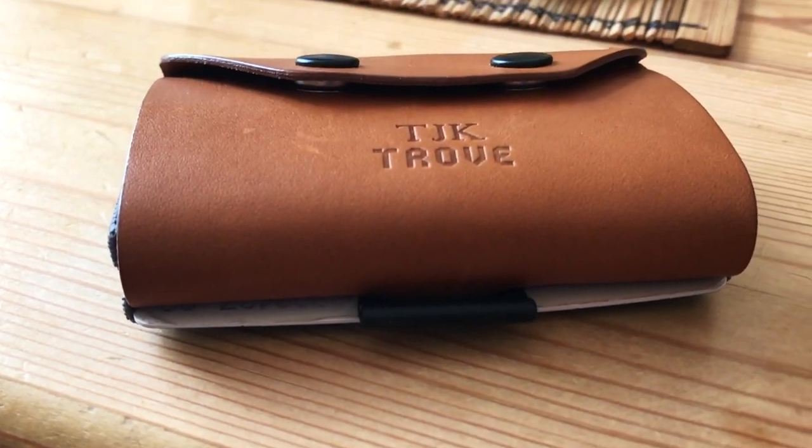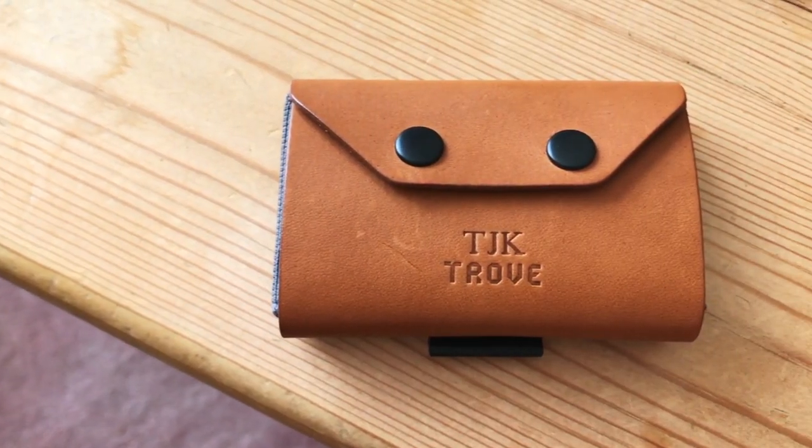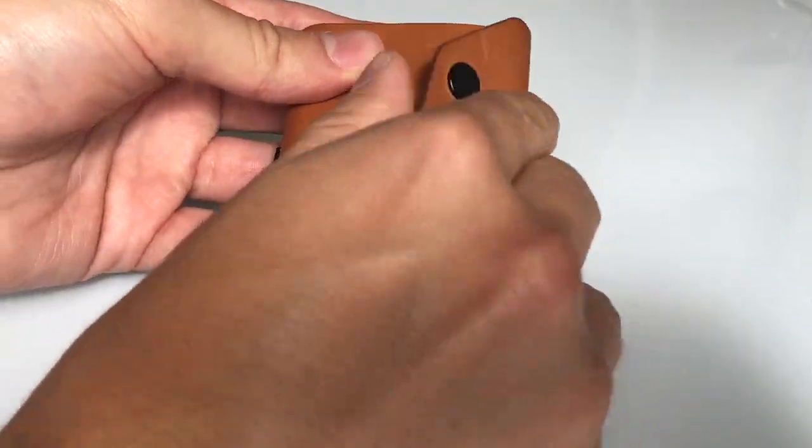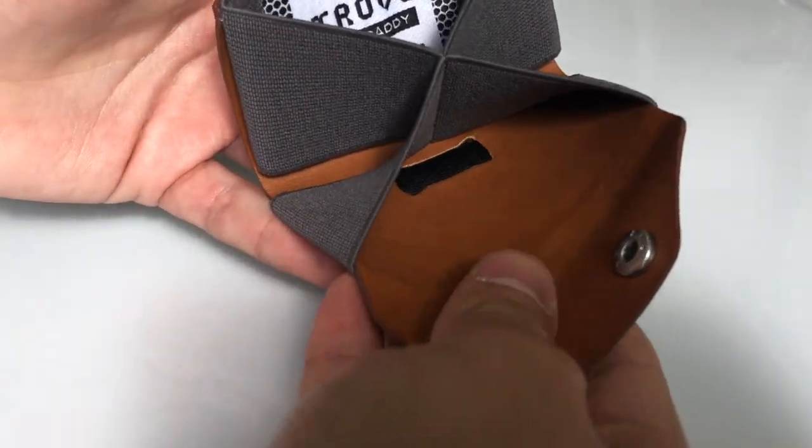Hi guys, welcome to my review of the Trove Coin Caddy. I've had this wallet for a couple of days now, and before I bought it I couldn't find any reviews on YouTube, so I thought I'd do one myself for others who'd be in a similar situation to me.